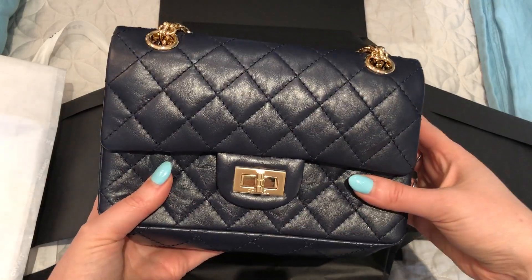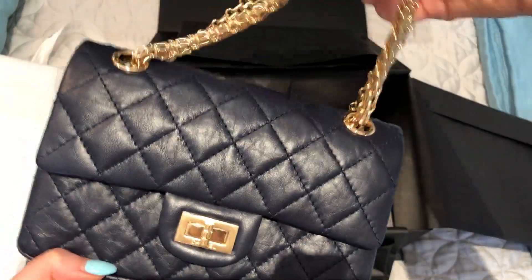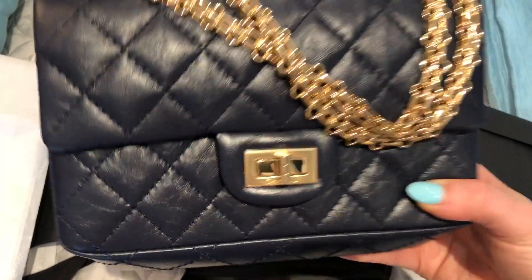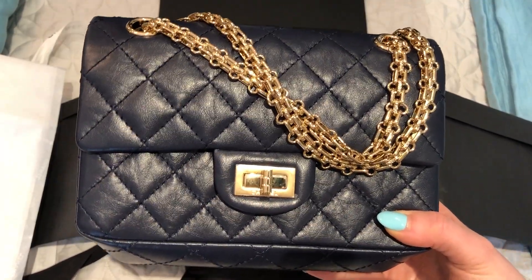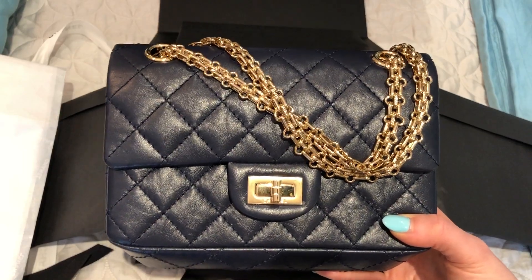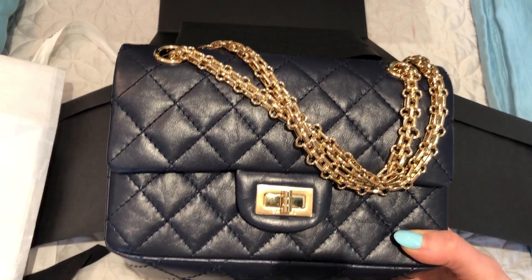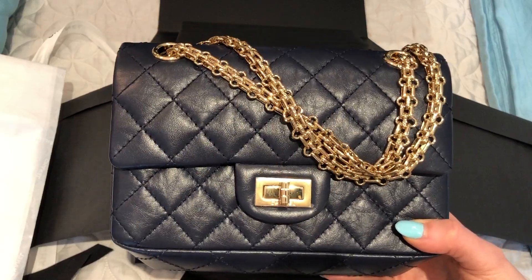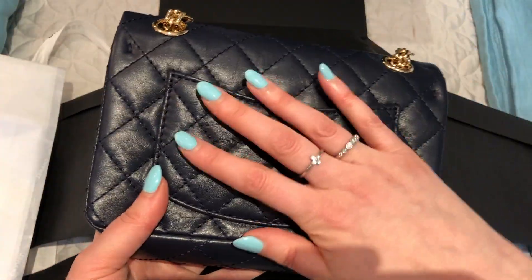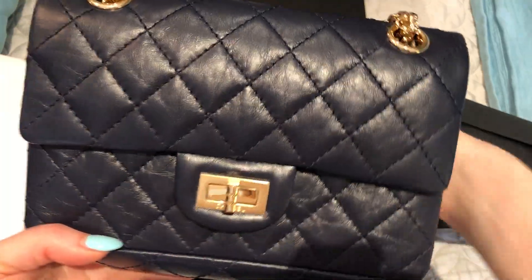It's the mini 225 reissue, and I chose it in Navy distressed calfskin with shiny gold hardware. My SA had this in black, beige, and Navy — she thought she had the green too, but it must have sold. I went in with the intention to get the Navy because I have a black rectangular mini and a beige mini vanity case, so I don't have a Navy bag. I thought this would be the perfect color because it goes with everything but is just a little different from black — it actually looked a little more casual. And I love the shiny gold hardware.